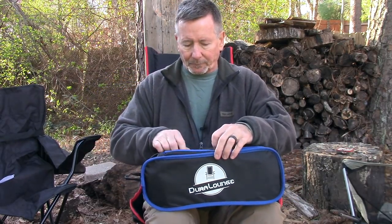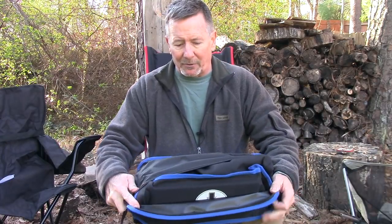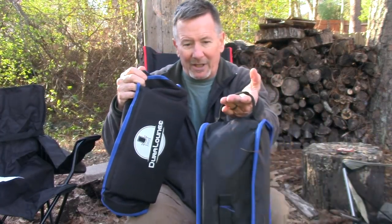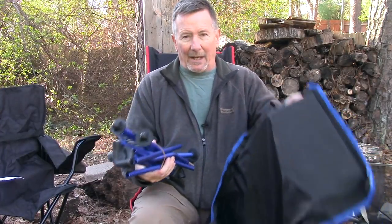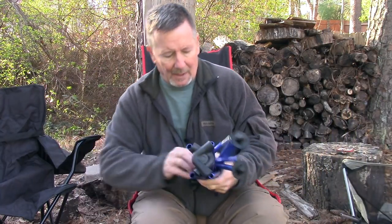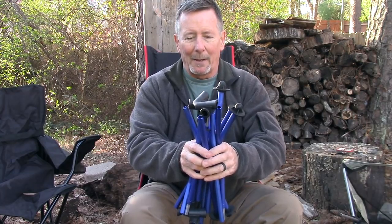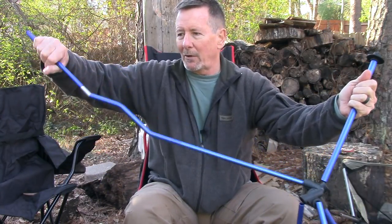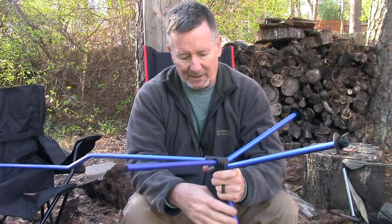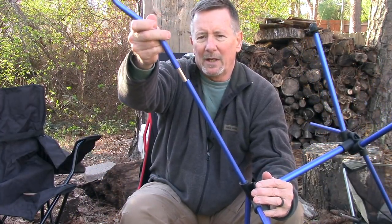Open it up and you'll see it comes in a pretty nice sized package — maybe 15 inches by six inches square, something like that. It's got a nice big zipper, so it's really easy to get it out of the bag, which has a handle on each end. Just unroll it and you've got basically two parts: the pole set and the seat fabric. Take the rubber band off, and while I wish I could say you could just throw this down and it would set itself up, it won't — but it does go together pretty easily. Everything is shock-corded so it all stays together nice and neat.